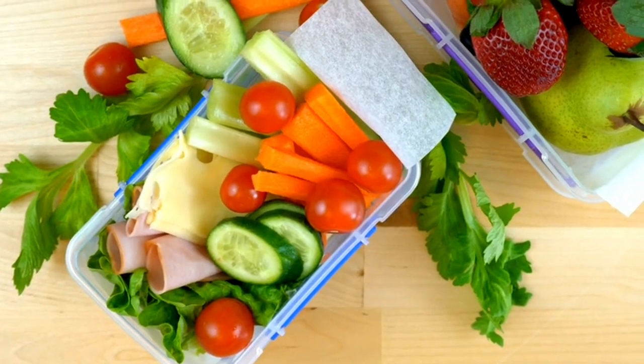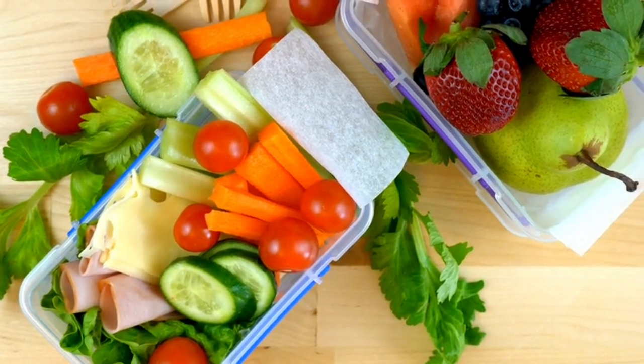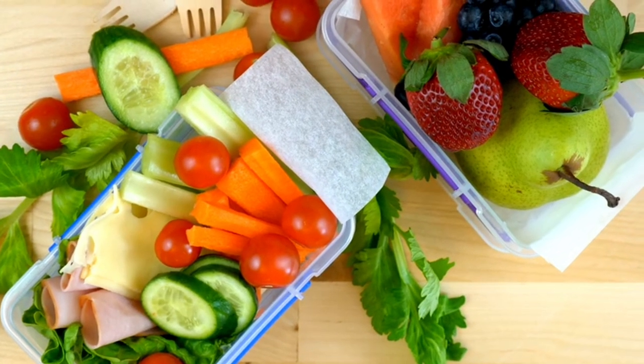Recipe number one: veggie and hummus wrap. You'll need whole wheat wraps, hummus, cucumber, bell pepper, spinach, and optionally shredded carrots and chickpeas.